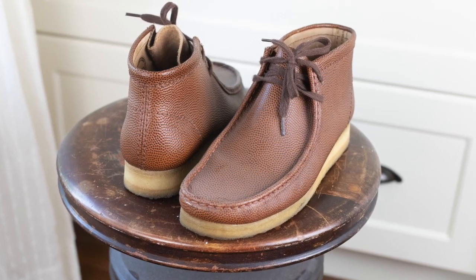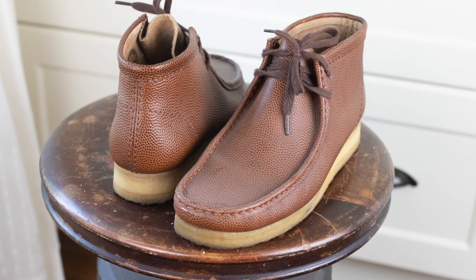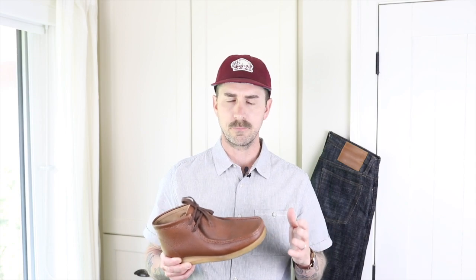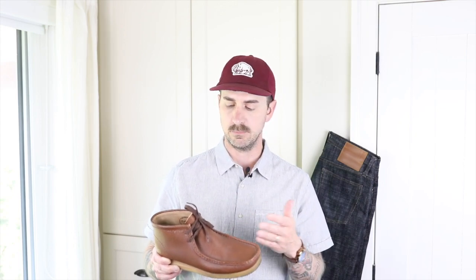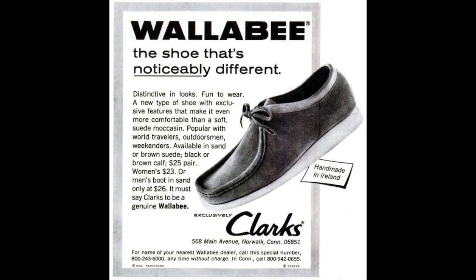From what I've read, the conceptualization of the Wallaby began way back in the 1880s, but it wasn't actually released until the 60s. In the 1950s they developed the crepe sole, and then about 10 years after that they released the first Wallaby. There was some connection to German shoemaking with the Sioux boot and releasing this under the Clarks name as the Wallaby. Not until the 1960s did we actually see these on the market.